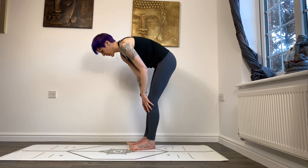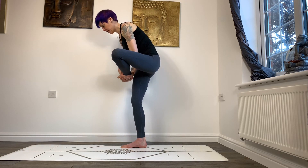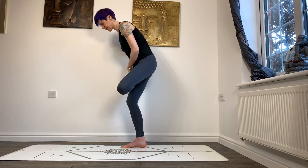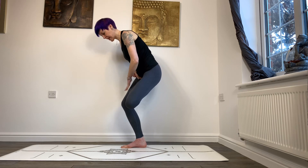I'll show you how to set up for it. Coming from standing, I'm going to bring my left leg into half lotus. Try to get a nice deep half lotus and bend the standing leg to keep it in place.